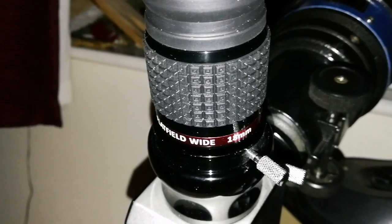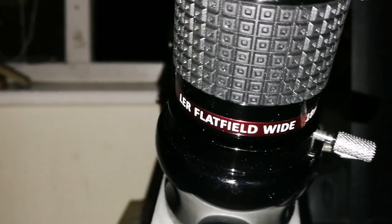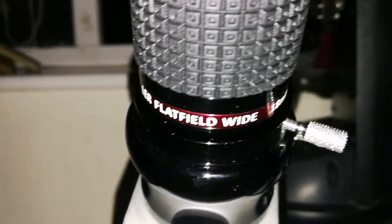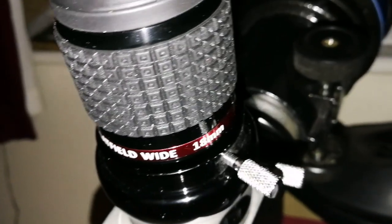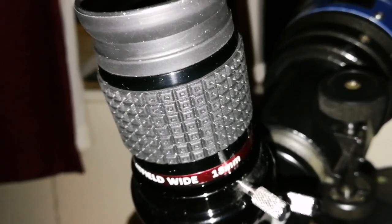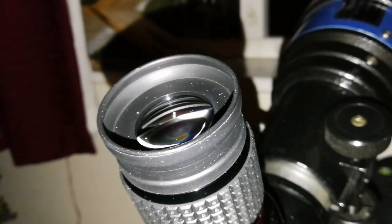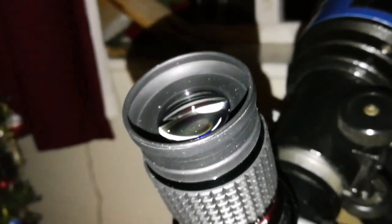This is the Alter Astro Premium Bite Filled, Flat Field 18mm eyepiece. I tested it during the day and I am now testing it on the M42 Great Orion Nebula at night.